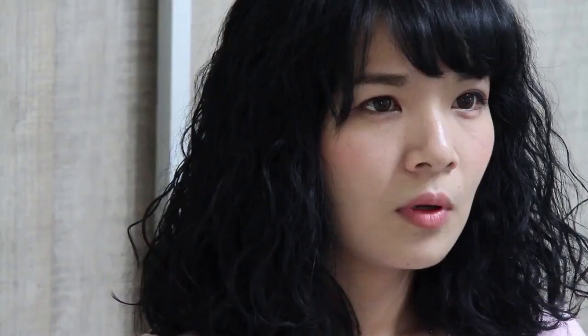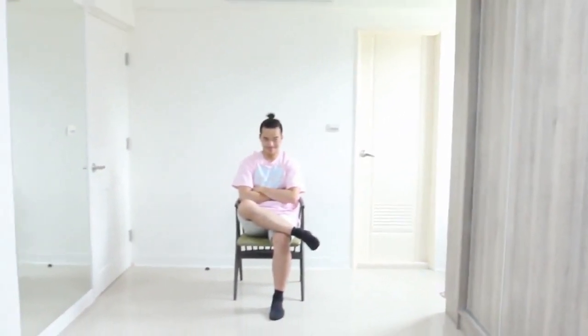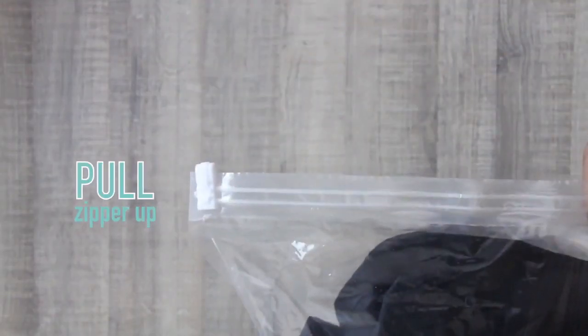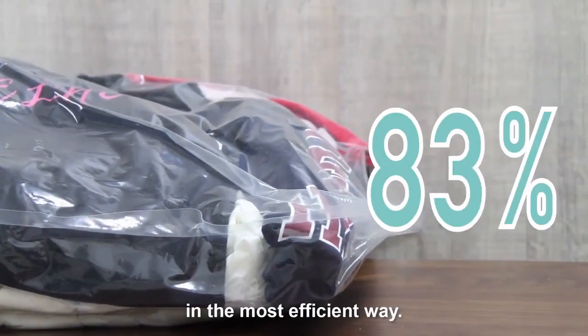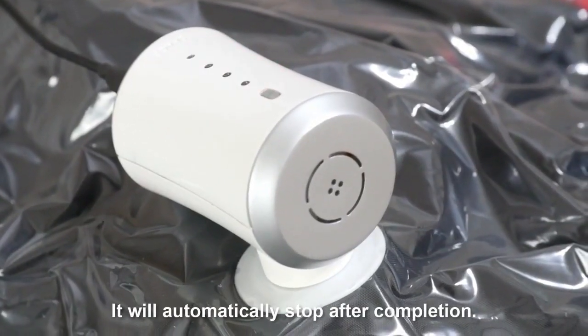I wanna break up with you. Why? Because — look, can you live with this mess? Let's try to store it again. How is it so clean? Because of Space! Place the clothes, pull the zipper up, put on Space, plug in, press the button. Space can help you reduce 50% of the space in the most efficient way. It will automatically stop after completion.